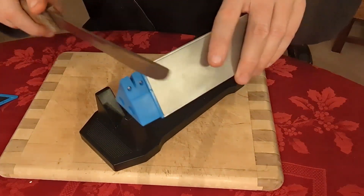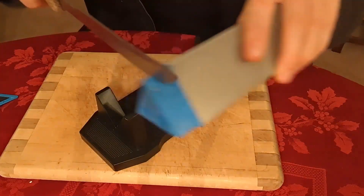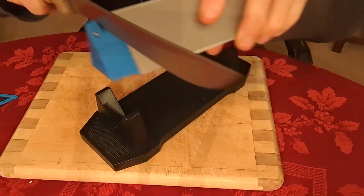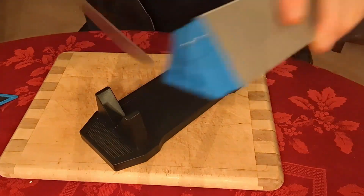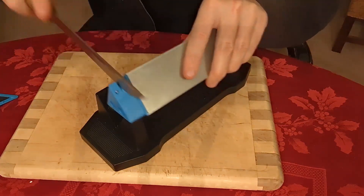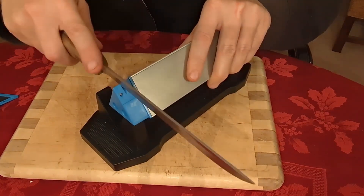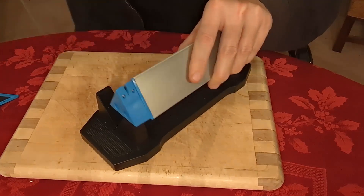What I'm going to do first is pull this through the V-slot per the instructions about five times — actually maybe ten times because this knife is super dull.